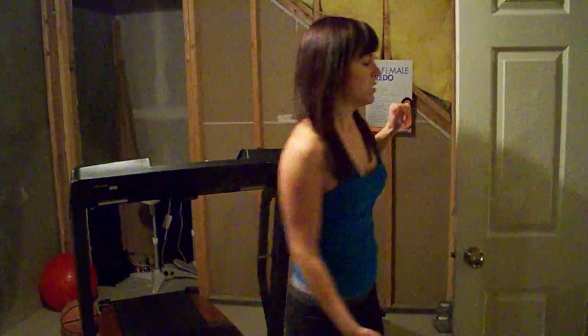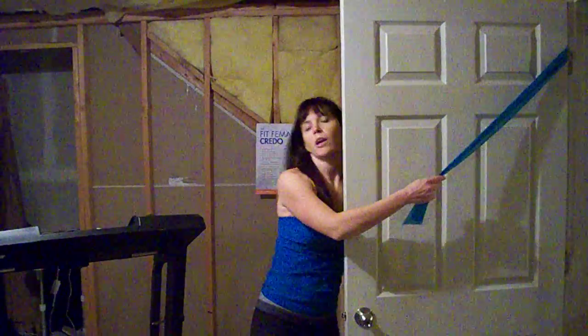If you are working out at home and you don't have access to a lat pull-down machine, there's a way to do it with bands and a door jam. What you're going to do is wrap your band around your door like that — that's going to be our anchor.